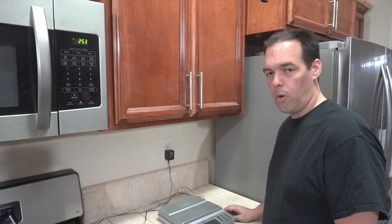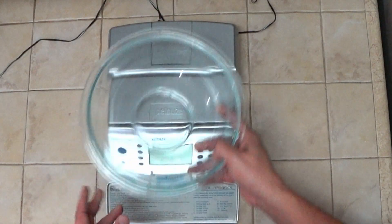We'll start by preheating our oven to 425 degrees Fahrenheit, or about 218 degrees centigrade. While the oven's heating up, we'll put 6 ounces, or about 170 grams, of grated mozzarella cheese into a bowl.